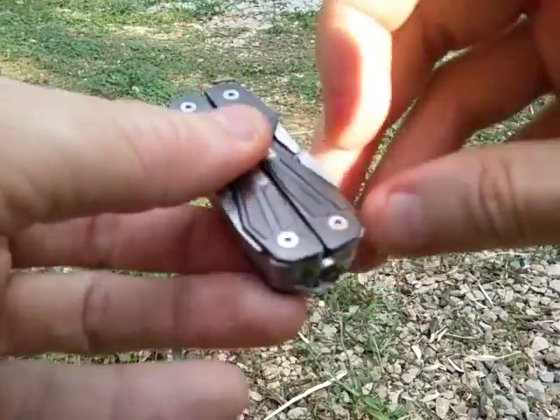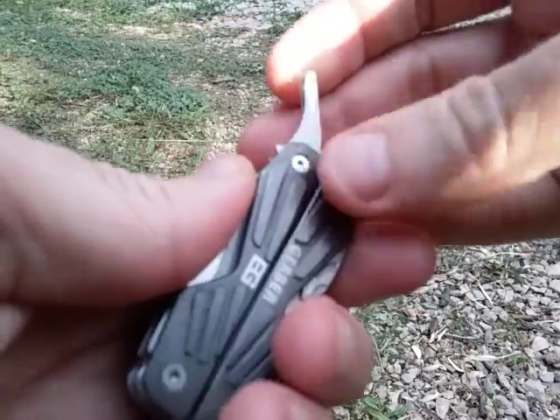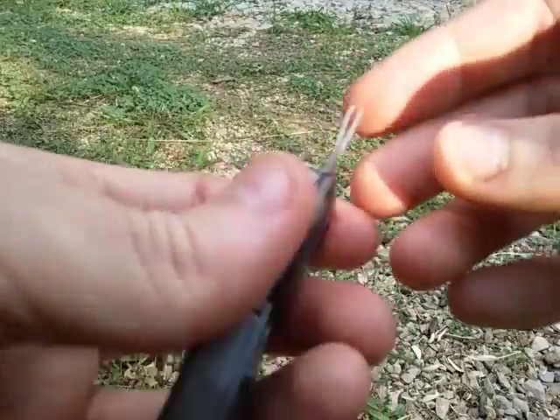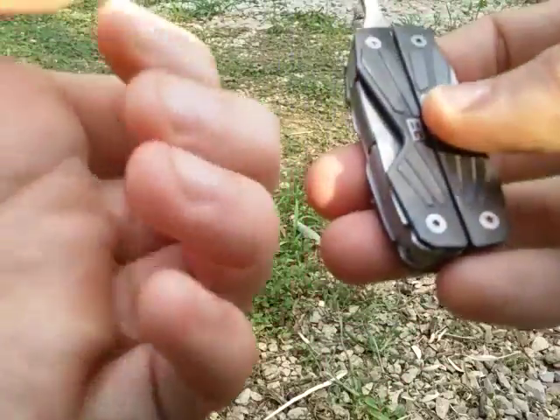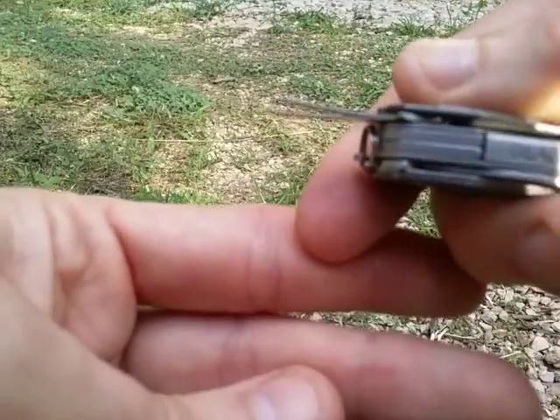Across from that we have our tweezers. Some of the tools are just a little stiff — they're still tight from the factory, but they do hold their stiffness pretty well. Sometimes just pulling them out when you don't have fingernails can be an issue. Here's the tweezers — it's kind of a unique setup.